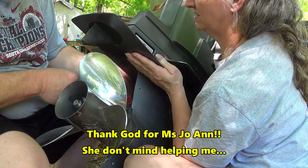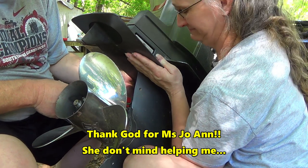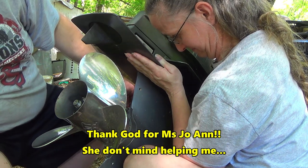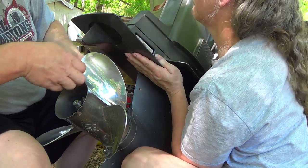I want you to know I didn't eat my Wheaties this morning — I ate my Pop-Tart.